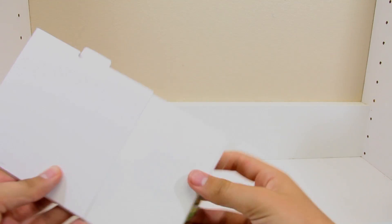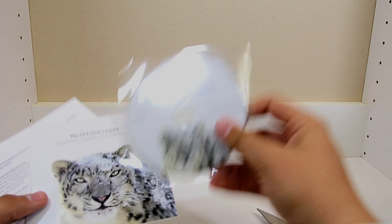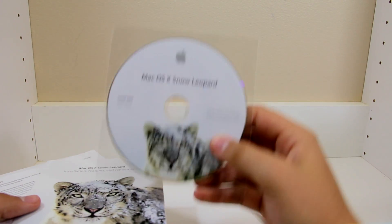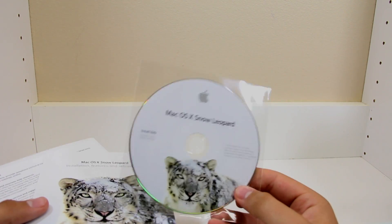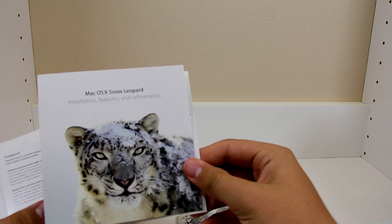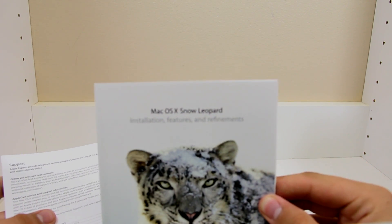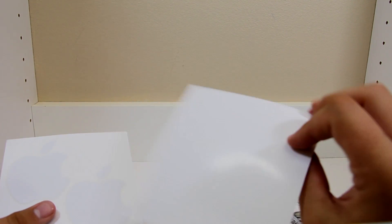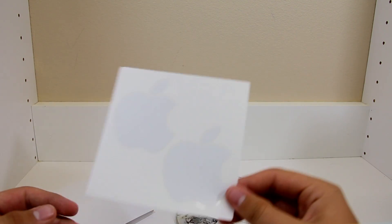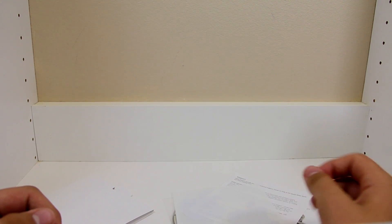It just falls right out. What you get inside is the disk that you put into your computer to install Mac OS X Snow Leopard, and you get the installation features and refinements support booklet. And traditionally you get two Apple stickers. That's all that's in the box.